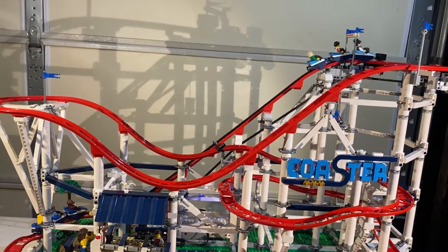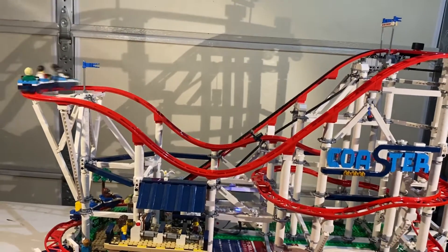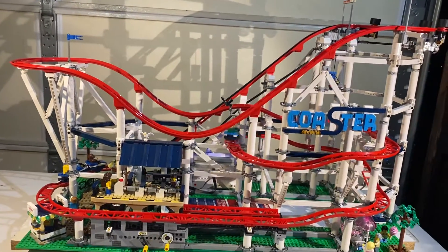There she goes. So it uses power in the chain to get up, and then it uses inertia to get down.